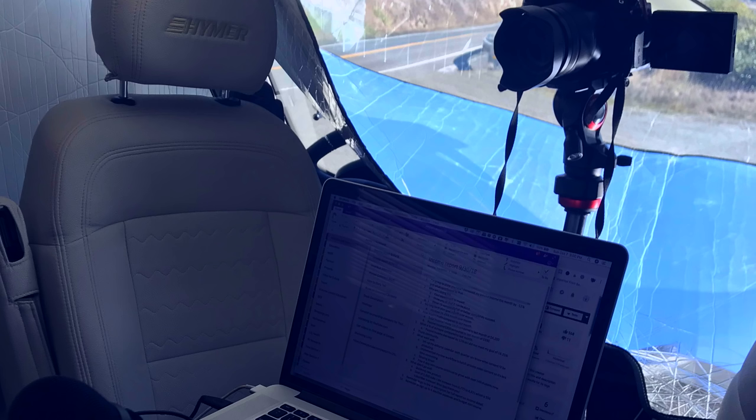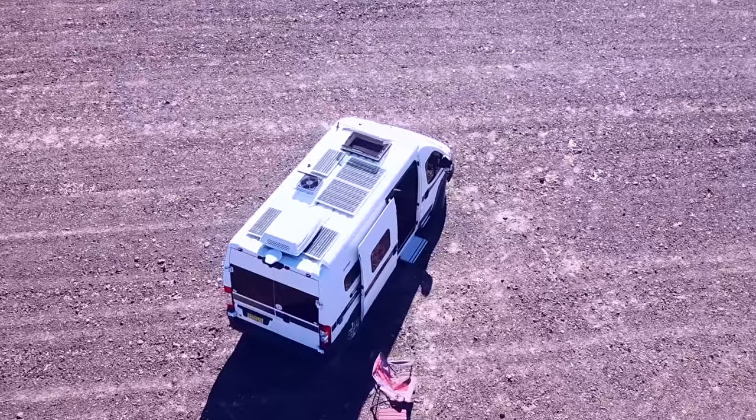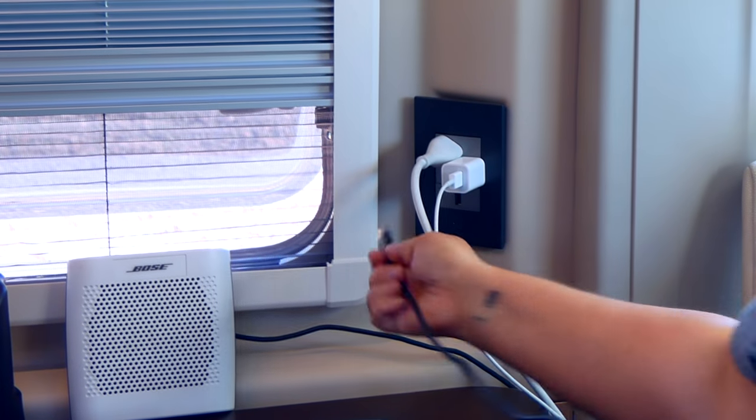As a digital nomad, making sure you have enough power to charge everything is essential. I use a lot of power — a computer, cameras, iPhone, two hotspots, and the WeBoost all need to stay charged or plugged in. My solar panels charge everything, but I need my inverter on to get power to the USB ports and AC plugs. I also need to make sure my lithium batteries are on, and then I'll have power to everything.